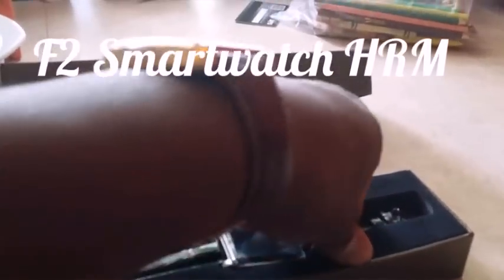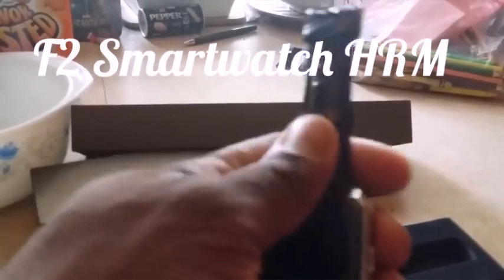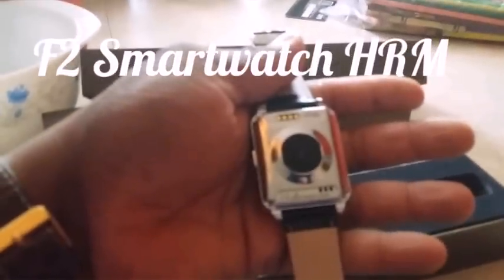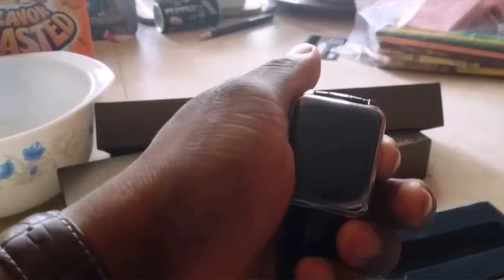This is my F2 — Foxtrot 2. It's a heart rate monitor smartwatch rated IP66, though some advertisements say IP67. That will be tested since it's marked on the watch.